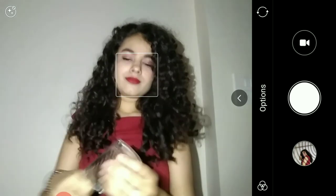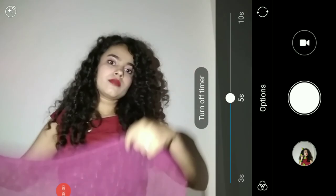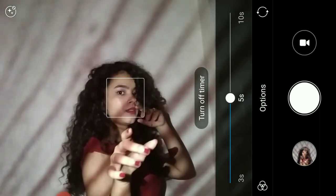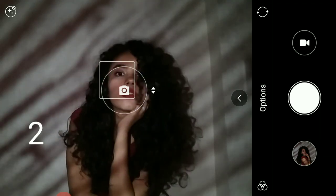Say cheese! This one would have been easier if you had someone to click the picture. Here I am taking a translucent dupatta and placing it in front of the flashlight — you can see the effect. I lowered the brightness to have different effects but I ended up brightening the picture afterwards.